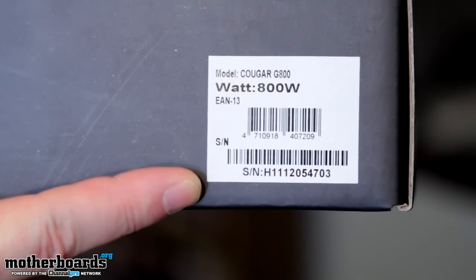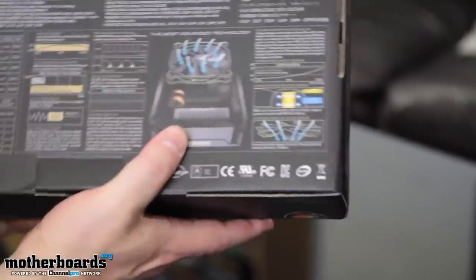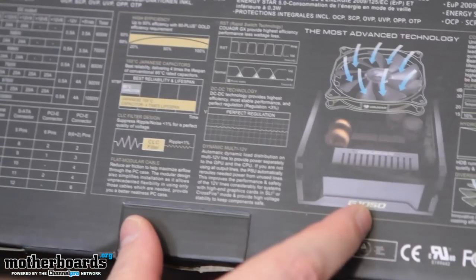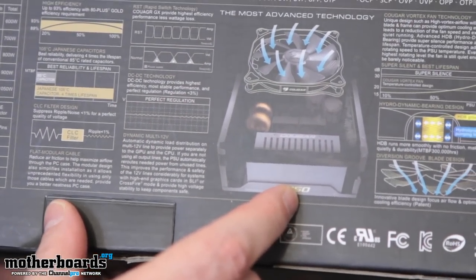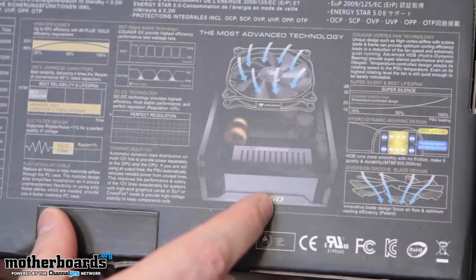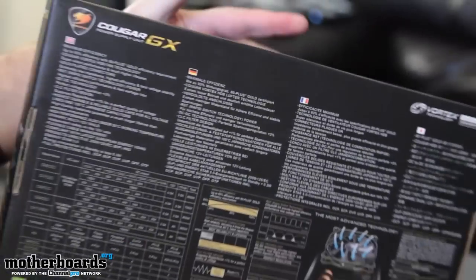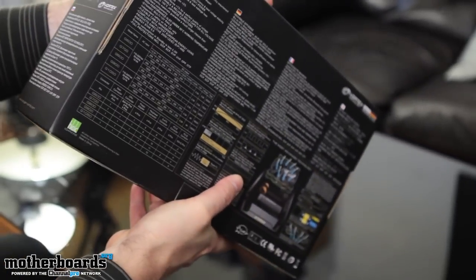We'll flip it around the side here, see if there's anything worth seeing. Let the camera get a little shot of this so you guys can see it. Flip it around now, show you guys the back of the box. Not really much on the back of the box — it's basically telling you about the most advanced technologies, which is the Vortex Cooling. That's what it's all about. The Vortex is their air cooling that keeps the power supply running good. Says Cougar, Germany.